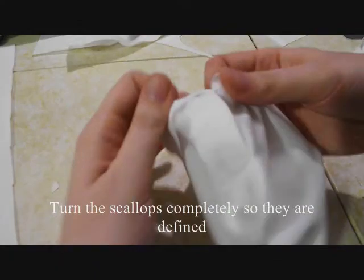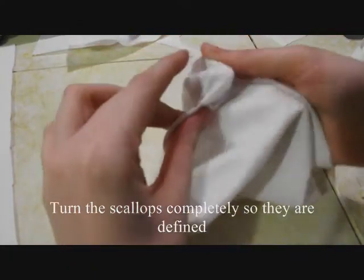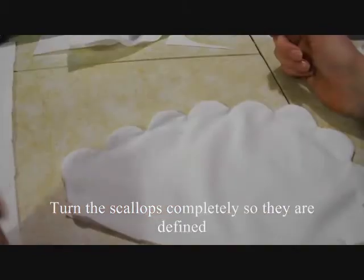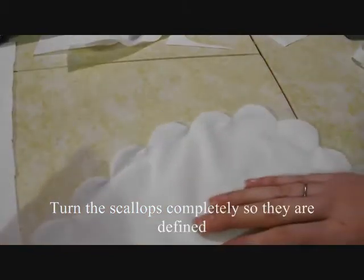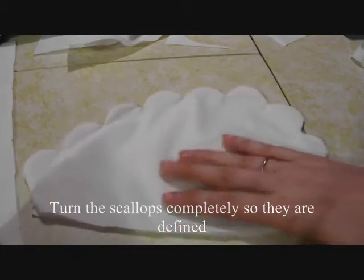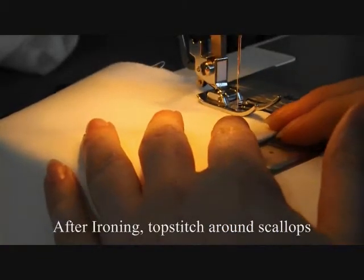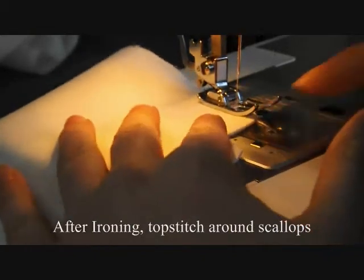Make sure your scallops are turned completely so that they are defined. Turn your scallops. You'll want to iron them, and then after ironing, topstitch around the edge of the scallops.